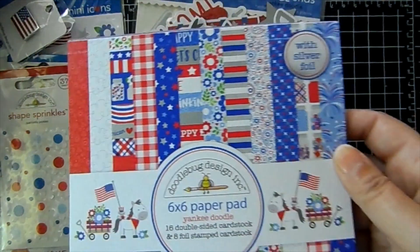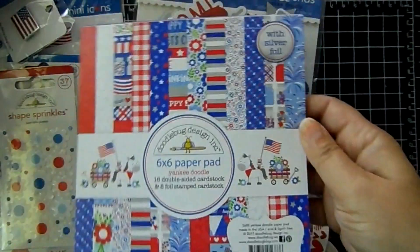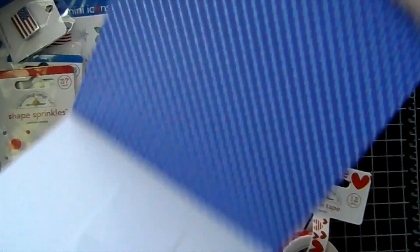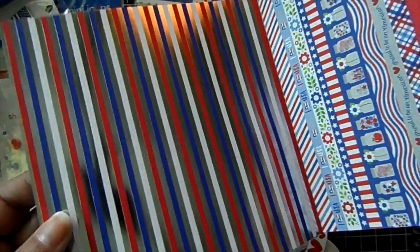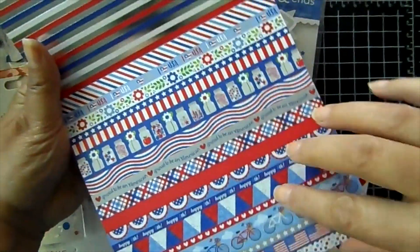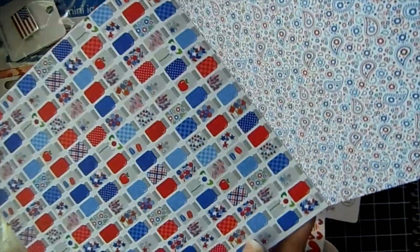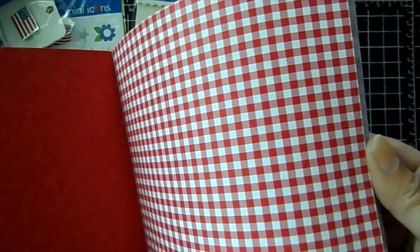I'm going to go right into the paper. This one is called Yankee Doodle — it's got silver foil, so you'll see the price is a dollar more than usual because of the foil. It's really, really pretty. There is the back page — they're double sided. Isn't that pretty with that foil? And then we've got this one where you cut these in strips if you wanted to. And this one has the little mason jars. Here's a little paisley print. Doodlebug is great with scaling down the images so they fit perfect with your card making. That one's paisley in a red color. Really pretty picnic print, I call that. Some gingham.